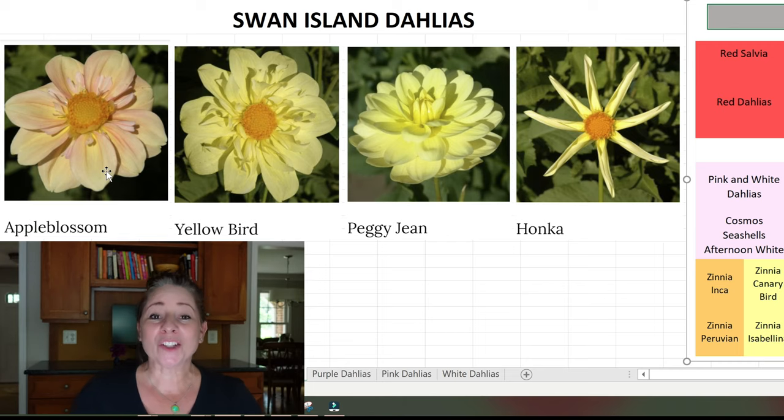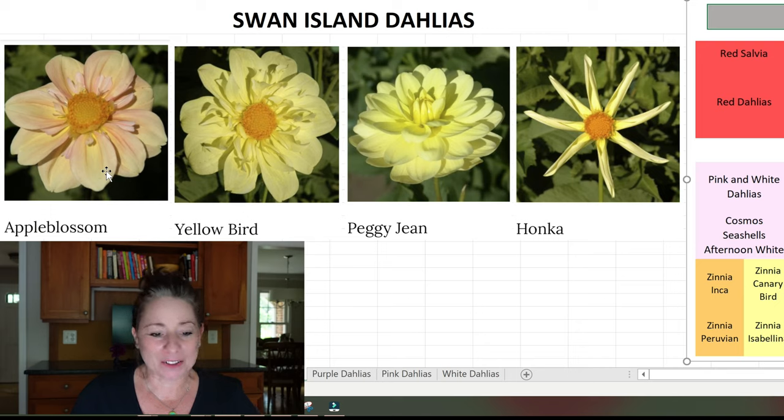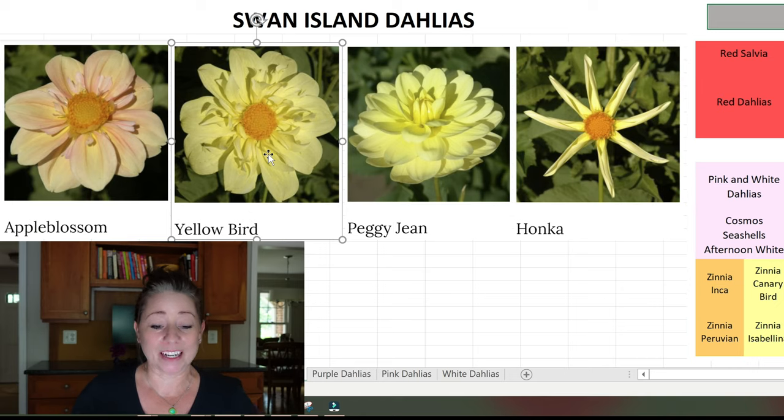The first yellow dahlia is Apple Blossom — I first saw it on Floret's website right after they stopped selling dahlias and I wanted it so badly. It looks pollinator-friendly, so I found it on Swan Island and scored two of them. Then I have Yellow Bird, which I already have and ordered another. They're kind of in-your-face, pollinator-friendly, and remind me of a cartoon — I just love the way it looks. Next is Peggy Jean, a simple and beautiful light yellow dahlia.